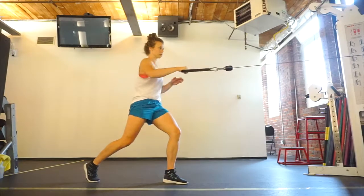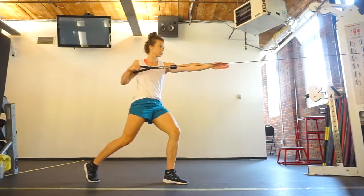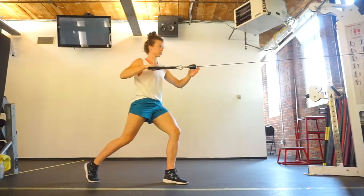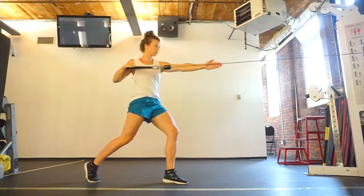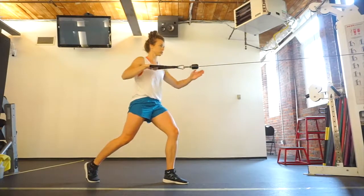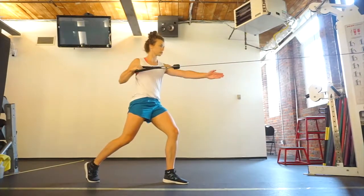This exercise builds on a traditional single arm cable row by introducing movement through the upper body. Here we have a staggered stance with the feet for stability, and the non-working arm mirrors our working arm to emphasize the thoracic rotation that happens without any movement at all on the hips.